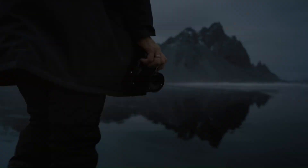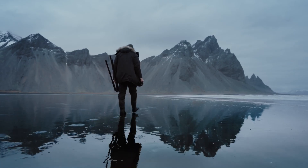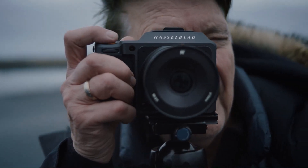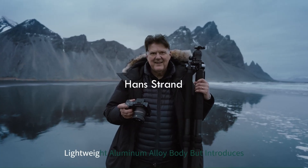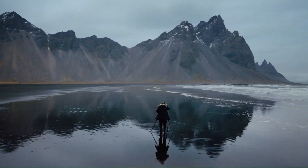Let's dive into the future of photography with the X3D150C. The Hasselblad X3D150C builds upon the refined aesthetics of the X3D100C with a similar robust, lightweight aluminum alloy body, but introduces enhanced weather sealing for more rugged outdoor use.